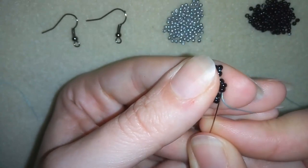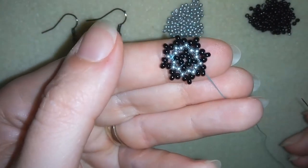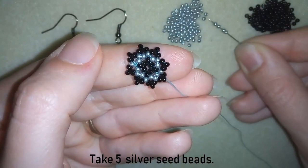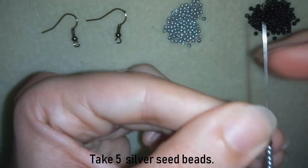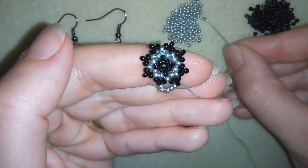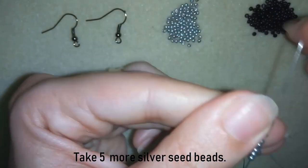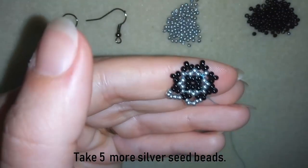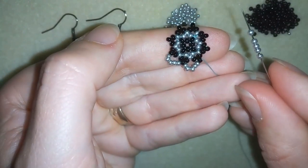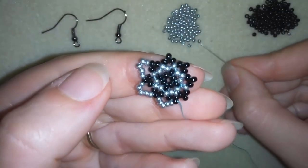Now I want to go through these two black beads and exit into my next row. Here in my next row I need five silver beads. I have my five and I'm going through the following black bead. I need five more, going through the next one, and again go here — I will continue this until the end of this row.